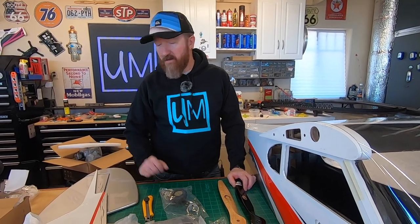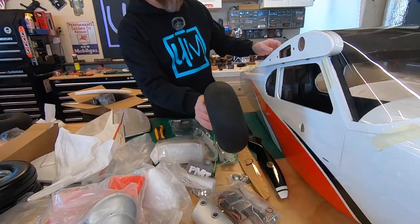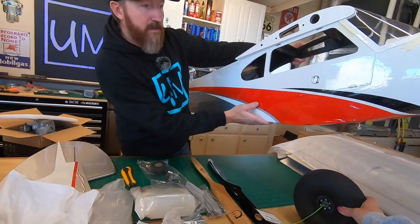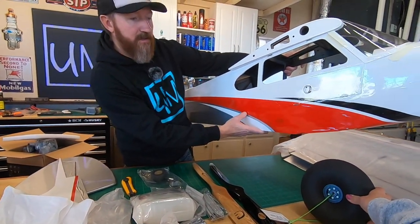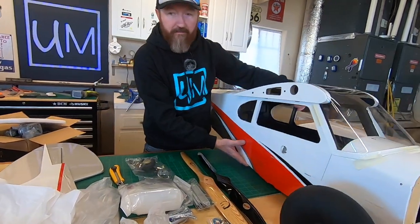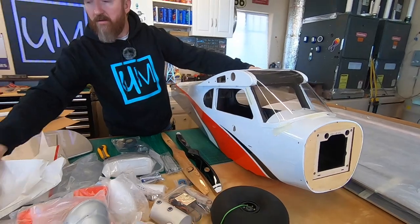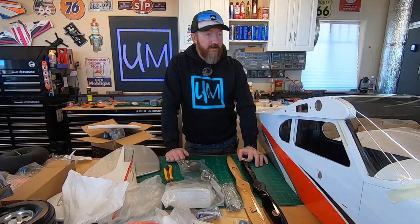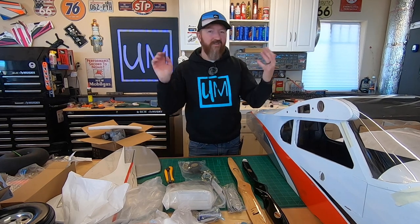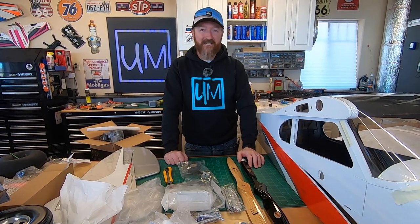I think these big German PMTs are going to look pretty good - they're kind of the right scale size. These Sullivans just didn't look right to me - they're too skinny, too shiny. Thanks for watching. Like, comment, subscribe. We're going to put the links to all this stuff in the description, and if you guys want to see certain things, let us know. Thanks again, everyone.